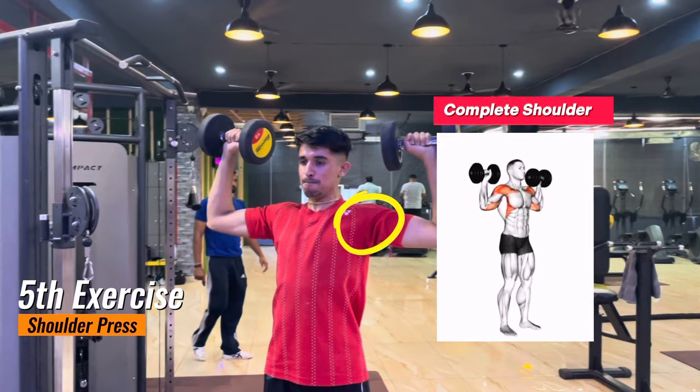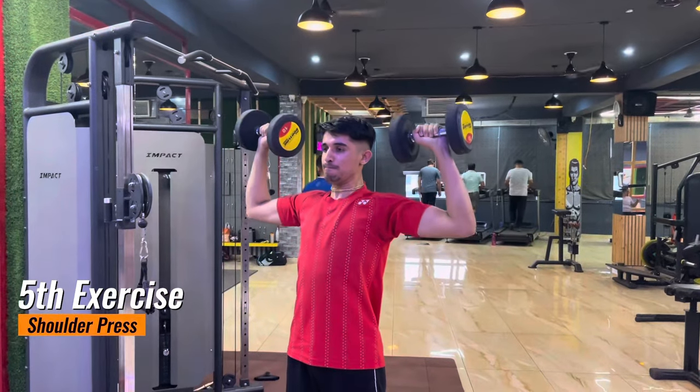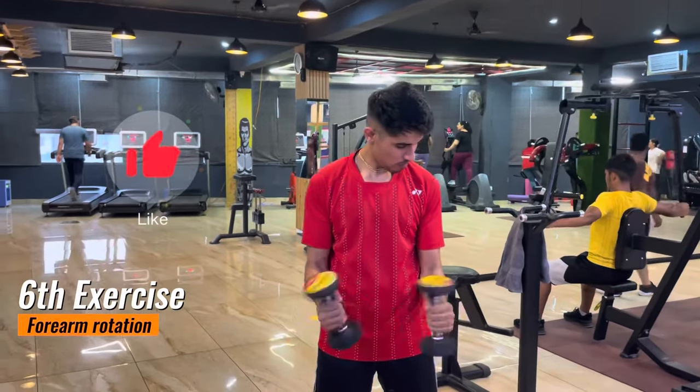The fifth exercise is shoulder press. Some players might argue that technique is more important than power — technique is very important, but if you don't have the power, you won't be able to kill the smash. So if you are lacking in power, try these exercises.